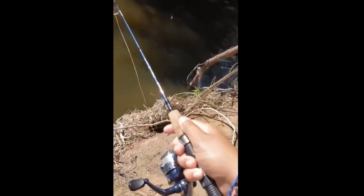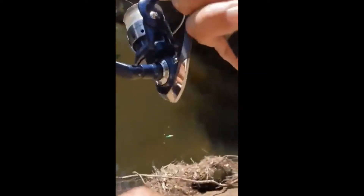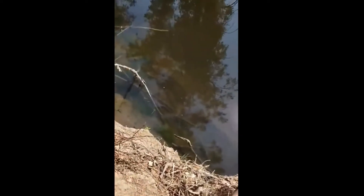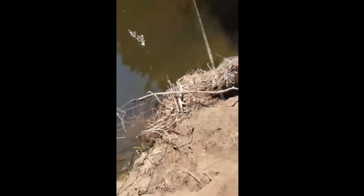Alright guys, new spot. Kind of cast it right over there, right down there. Something's definitely going on with the water because it's usually not this murky. Here you can kind of see it's clear — should be able to see kind of deep in there.